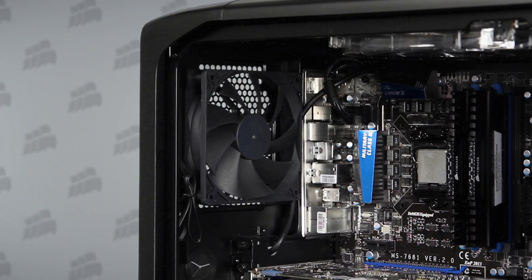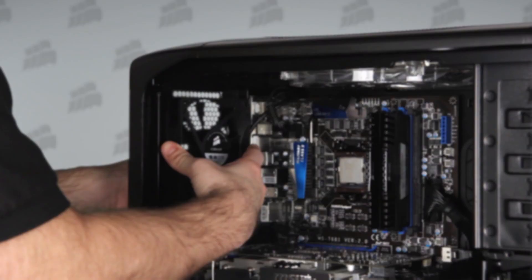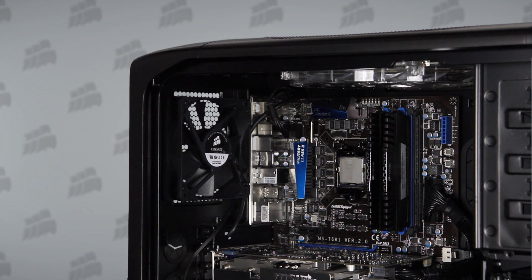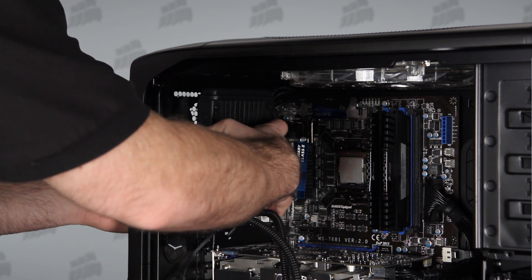Your system might already have a 120 millimeter fan mounted in the rear. If you don't have an empty space for the fan included with the H60, go ahead and remove your system's 120 millimeter fan. The fan included with the H60 is custom-designed for high static pressure and engineered to draw large volumes of cold air through the radiator.